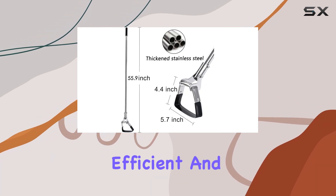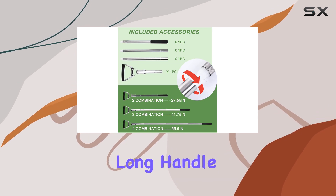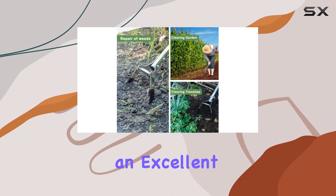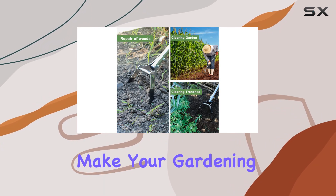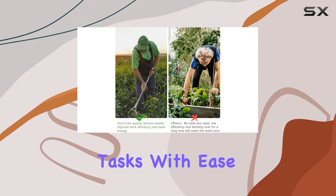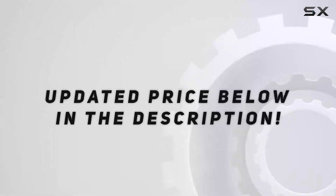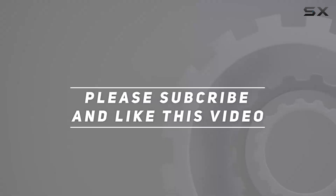If you're looking for a reliable, efficient, and easy-to-use gardening tool, the garden hoe for weeding long-handle hula hoe is an excellent choice. It's designed to make your gardening experience more enjoyable, allowing you to complete tasks with ease and take pride in a well-maintained garden. Check out the video description for updated price, and thank you for watching.